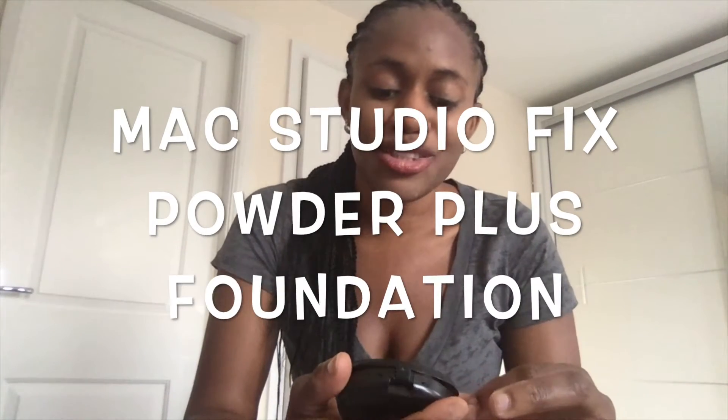Hello everyone, welcome to my channel. Today I'm going to be talking about MAC Studio Fix powder and foundation. It's quite a popular one, so many of you would have used or heard about it before. I've used this on and off for many years — I like it, it stays on pretty much all day, and it's one of the most reliable powders I've ever used.